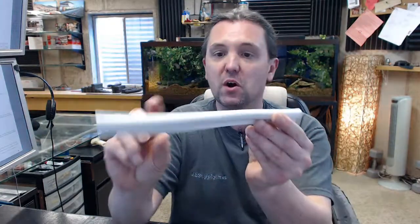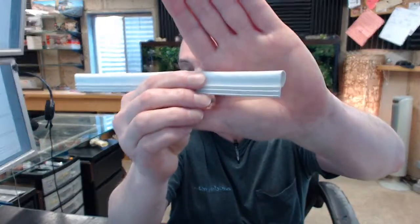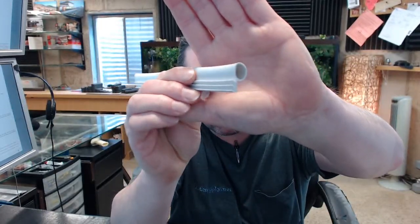Hello, my name is Rich Howard, owner of Architectural Builder Supply. This video is to bring you a closer look at the Pemko number S52W.